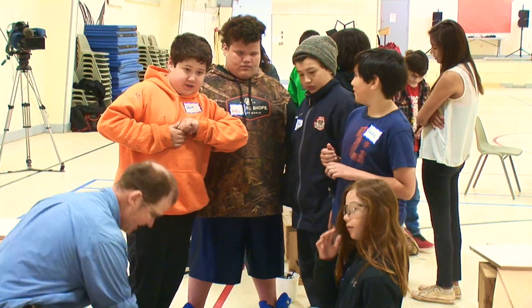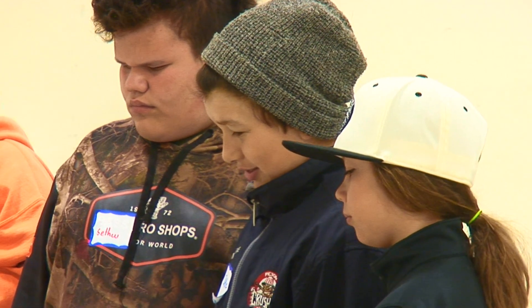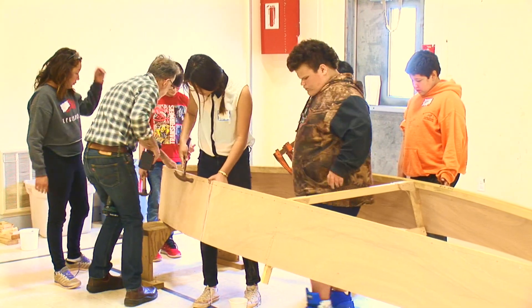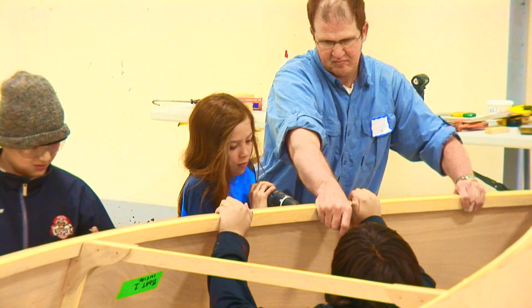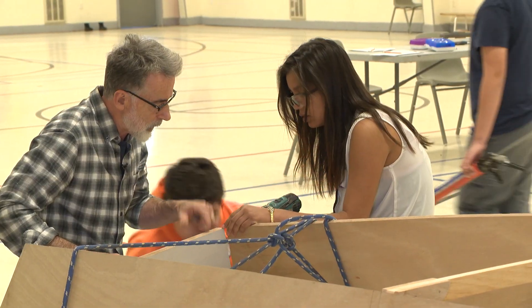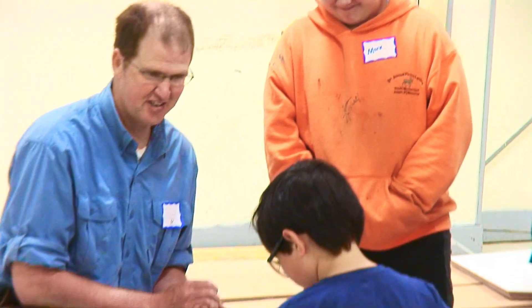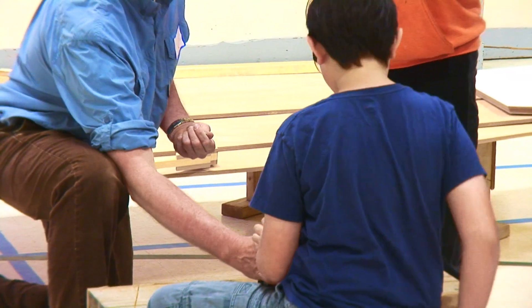I was worried that not all of my students would be engaged and only some of them would. But right from day one, all of them were really into it and they all had something to do and all wanted to be doing something. The students have come to learn how to build small rowboats — you want to drill into the wood at the right angle. Good job.